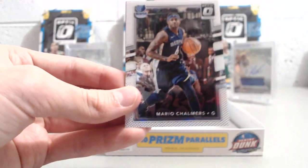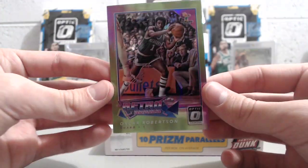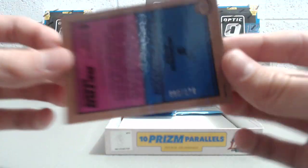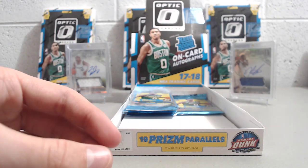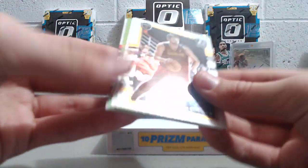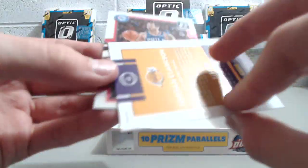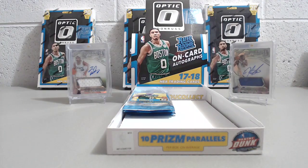There's an OG Anunoby rookie, and a green Retro Series — Oscar Robertson for the Milwaukee Bucks. That is cool-looking — it's lime green, numbered out of 175. The pink and green together looks awesome. Then we have another lime green in this pack — a Jordan Clarkson. They also have greens numbered to 5 in this product, which would be much darker.